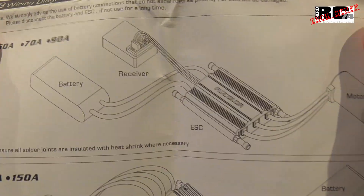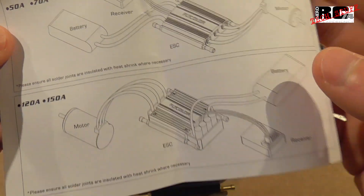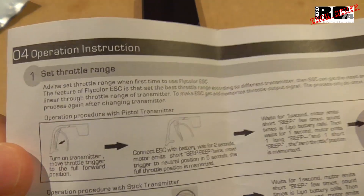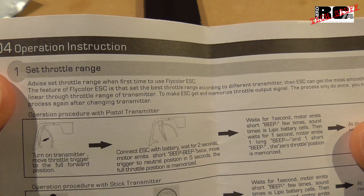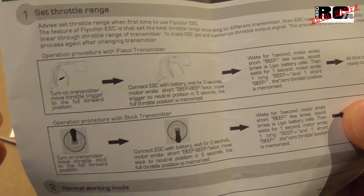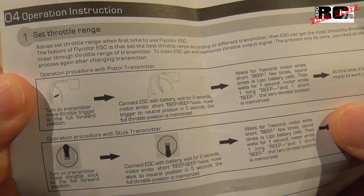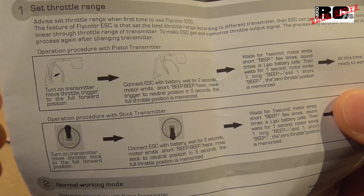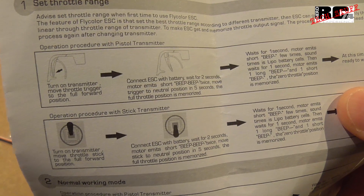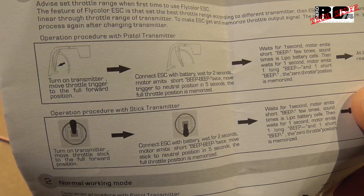Then there is a diagram showing how to wire up the ESC, which is pretty simple. The operation instruction for setting the throttle range is also straightforward: pull your trigger or throttle stick to full throttle, plug in your battery, listen to the beeps, go back to neutral, listen to some more beeps, and then your throttle range is set.